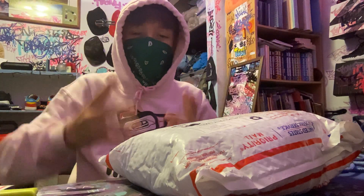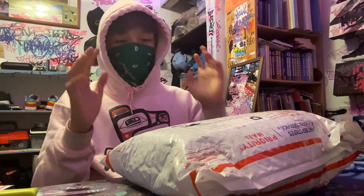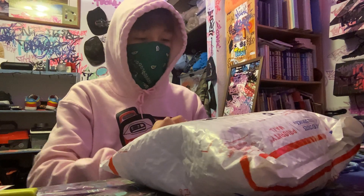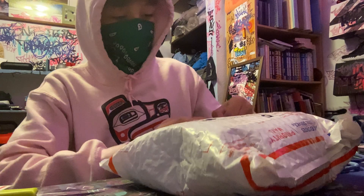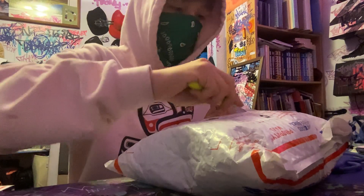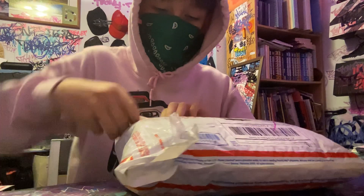Hey guys, what is up, it is Toons Graffiti back with another video. Today we have another package unboxing, so let's just get straight into this. They did use a different kind of packing material that they shipped it in, so let's just open it up — it's easier to open.